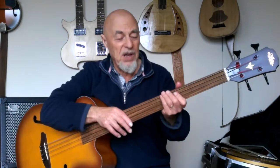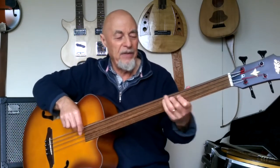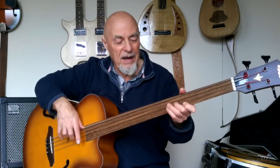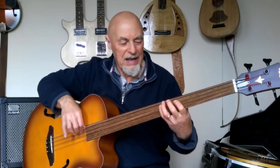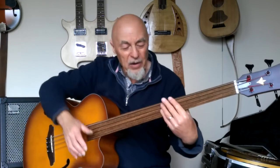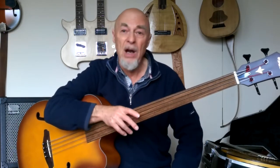On a fretted bass you see people playing — not everyone — but you can get away with having your left hand like a bunch of bananas, as though your fingers are all stuck together. Using the flats of the fingers and all kinds of bad habits. But on a fretted instrument you can get away with it to some extent. On a fretless you cannot, because your fingertip has to produce an accurate note.